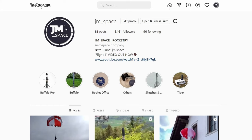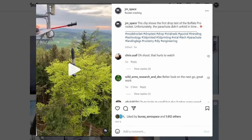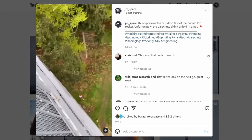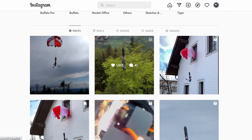If you follow us on Instagram you might have noticed that we recently have been conducting a lot of drop tests. In those drop tests we tested the functionality of all the newly implemented features. After a few mishaps, all the systems worked fairly well.